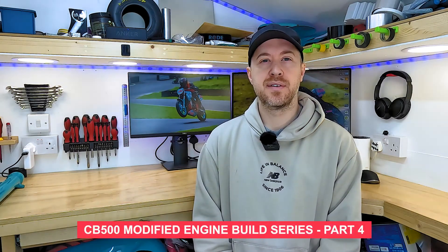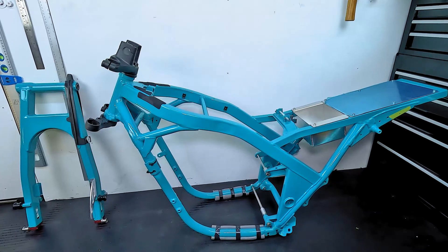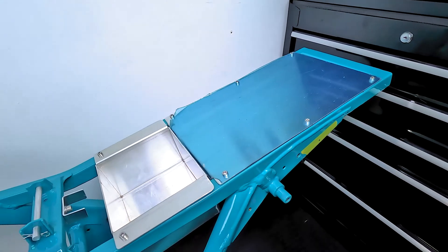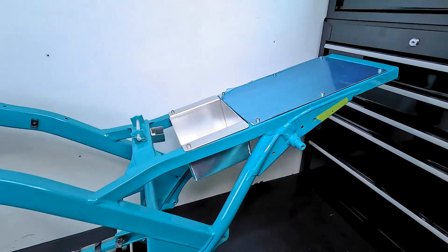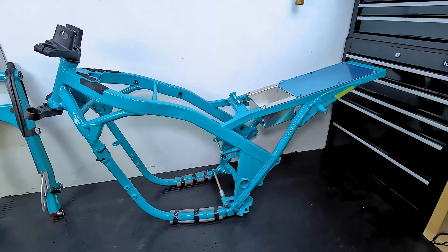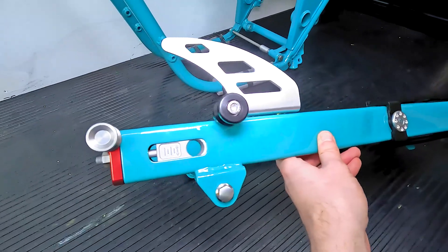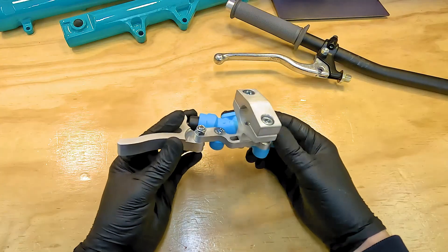Hey everyone, part 4 of the engine build series - this time it's all about modifying the engine. I'll be heading across to BCR Performance shortly, but just before I do I thought I'd show you some more progress I've been making with the bike. The barriers are all back in, the yokes back on, I've got a plate at the back and the battery box mounted, started marking up where the hanger bracket will go. It's a left-hand side exhaust, the swing arm is built back up with the shark fin on, paddock stand bobbins, and AIM chain adjusters at the back.